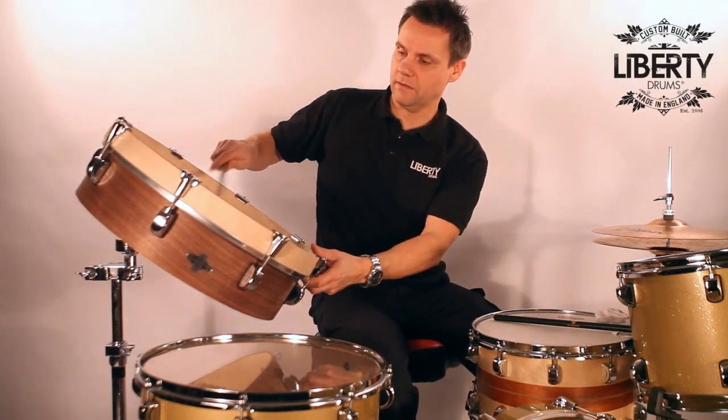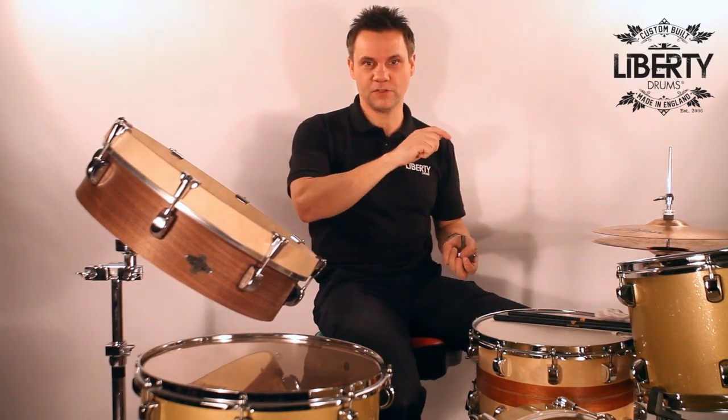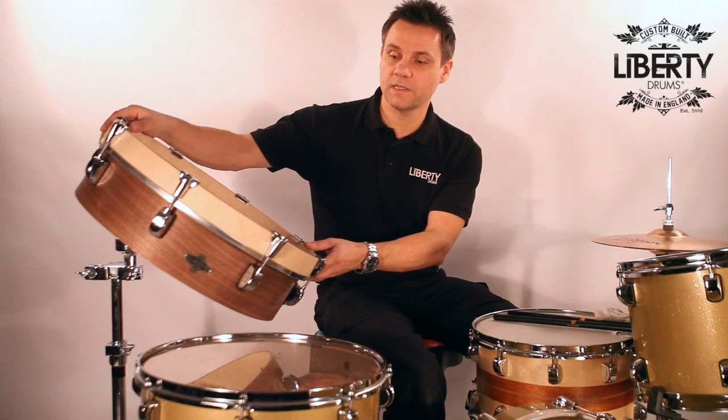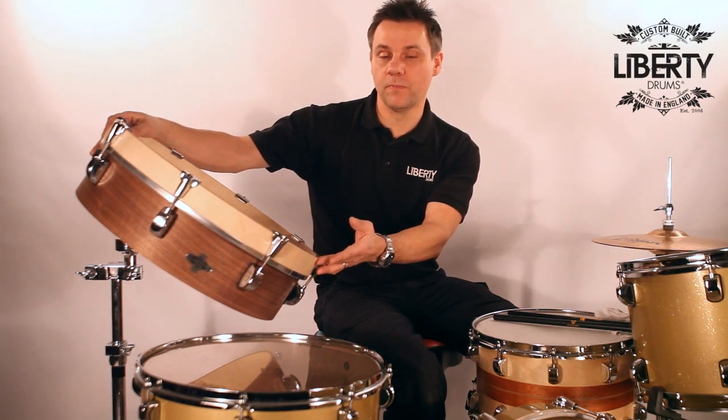I don't know if you can hear that. This is great, I just love this. It's great for the end of a fill, just to hit that explosion note, or just to play with some mallets to get some low end stuff. This one is American black walnut shell with natural birch hoop.